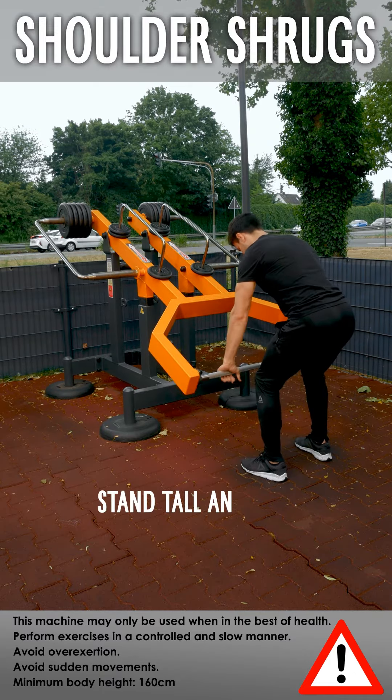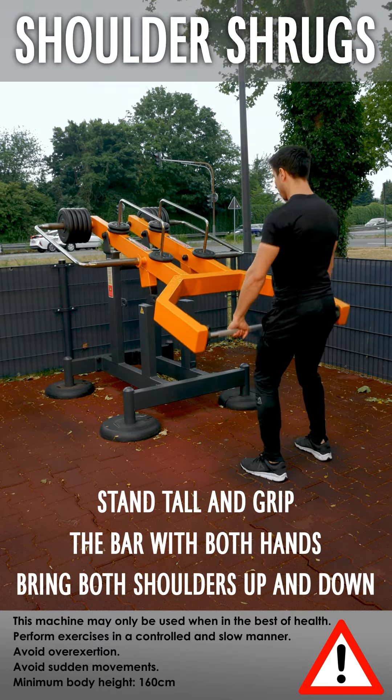Shoulder shrugs: stand tall and grip the bar with both hands. Bring both shoulders up and down.